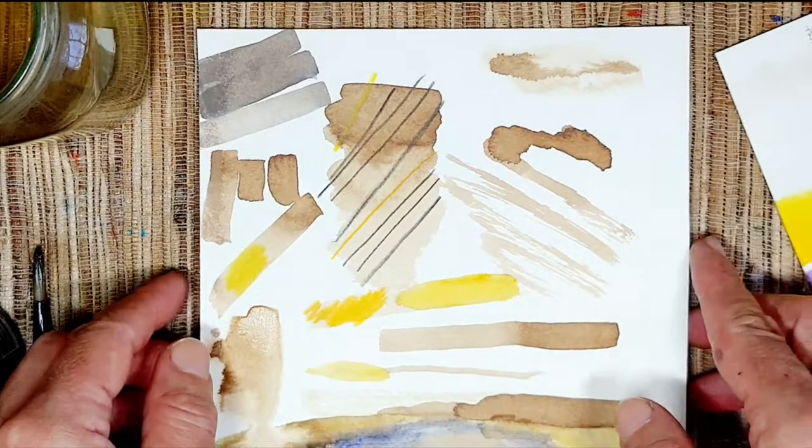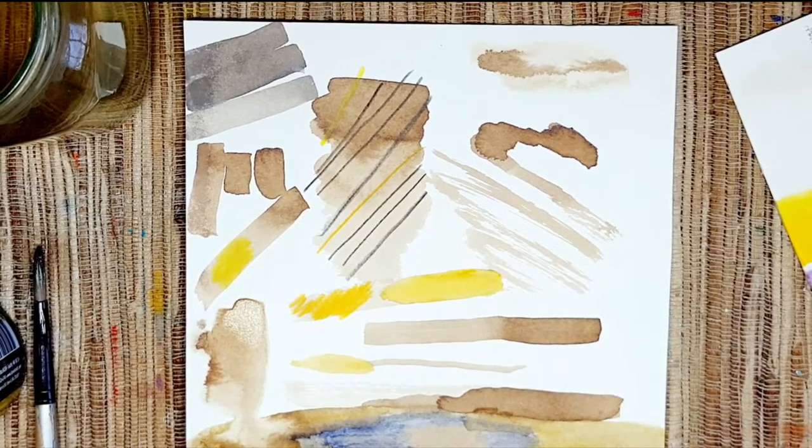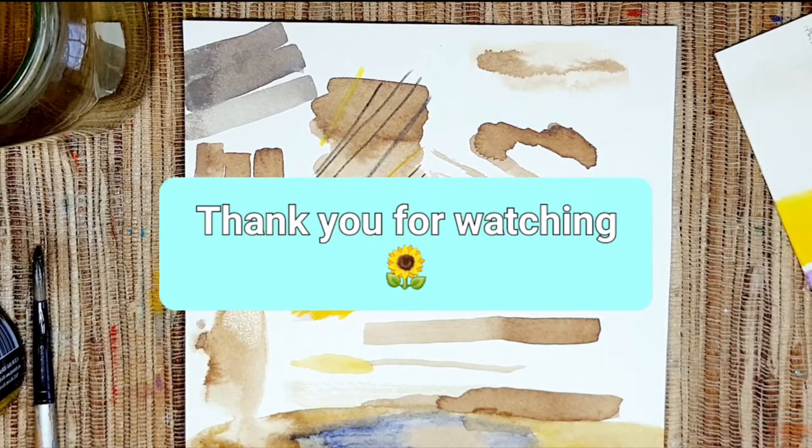Thank you for watching, have a wonderful time, and happy painting!